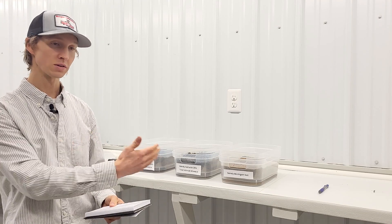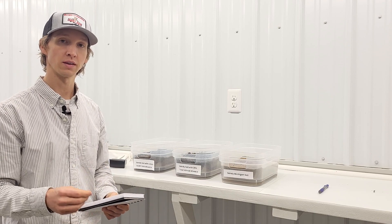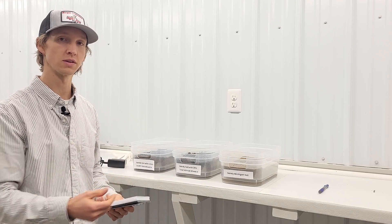These measurements were taken 48 hours after applying the water, and then we're going to come back a week from when we started the experiment to re-measure the moisture content. It's been a week since we started this experiment and I'm going to check the moisture one final time.